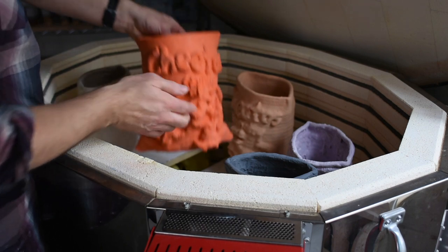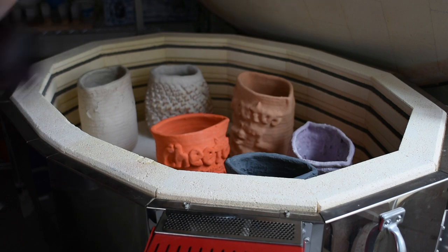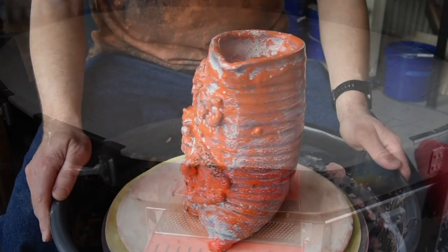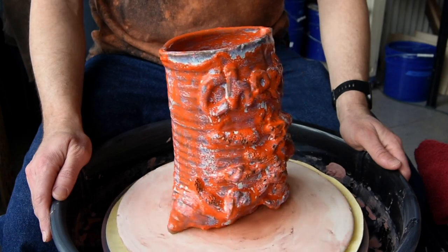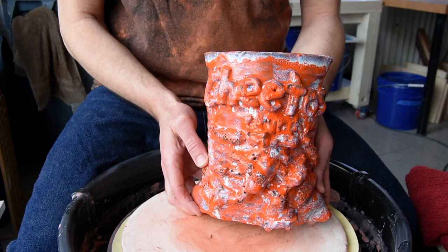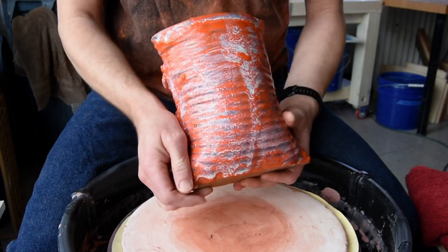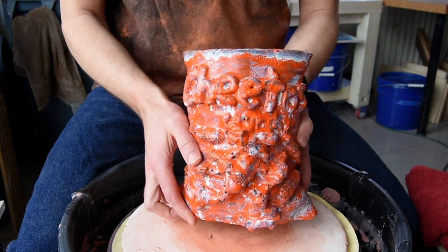Then it's ready to load in the kiln. I'm going to take it up to cone six in oxidation in my electric kiln. And here's the final result. You can see that running, that oozing — the orange really comes through. And if you notice, that finger line, that throwing line I added, is really a part of the decorative element of the piece. And that's it. Thank you so much for watching — I'll see you next time.